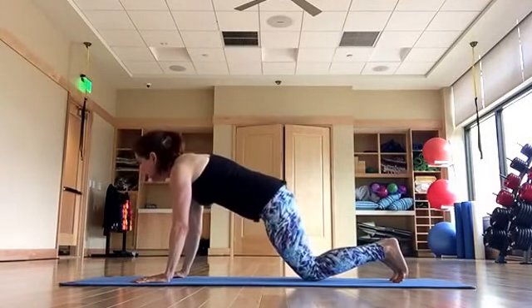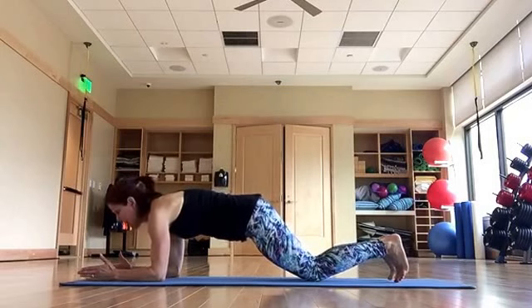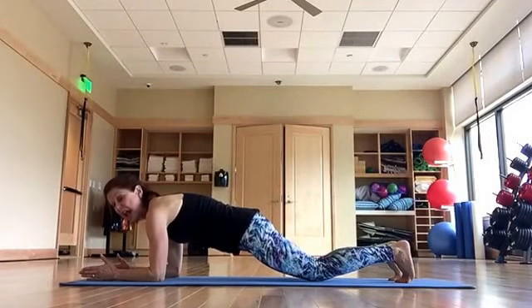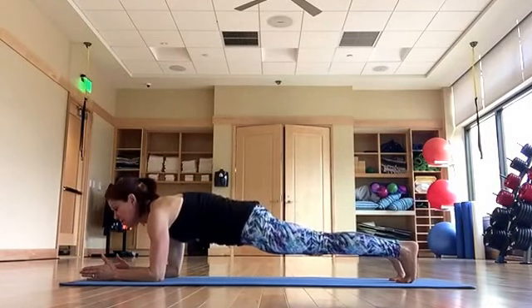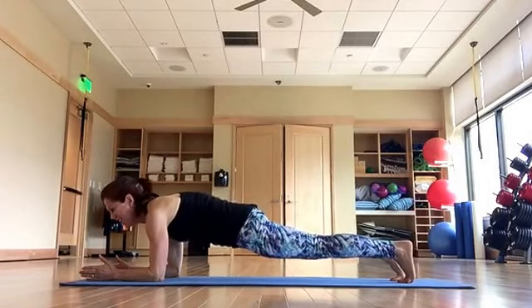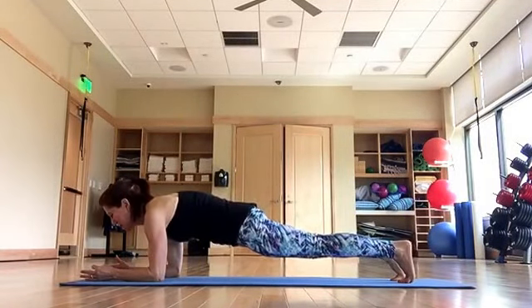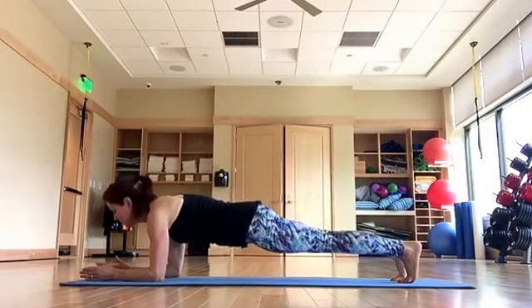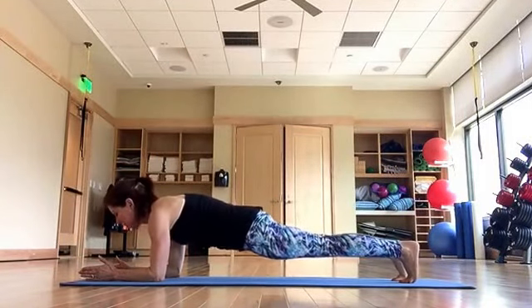Lower your knees, come down into a forearm plank. Draw your shoulders again over your elbows, palms face in, thumbs are up, press back through your heels. Modification for a plank: it's always just to lower your knees down and pretty much just hold. You're going to tuck hold — so you see how I'm tucking my hips to my ribs — tuck hold. This is deceptively hard. Tuck hold, coordinate your breath, exhale, squeeze your glutes, exhale. Now tuck, press your heels back, tuck, press back — four more. Tuck, press one, tuck hold, press, squeeze your glutes, press — tuck, press — and lower down.